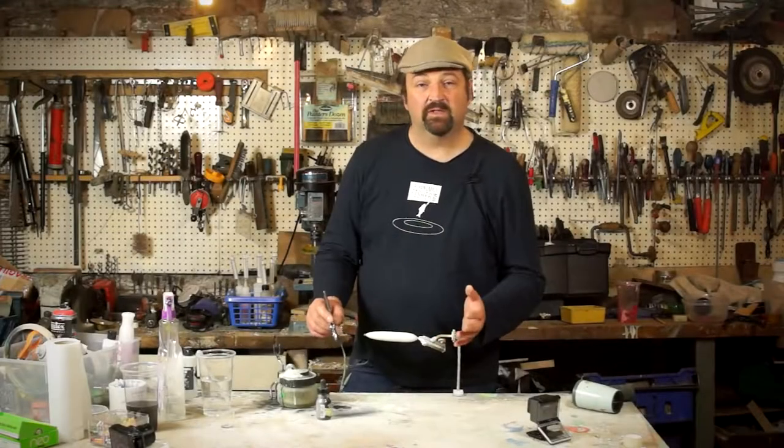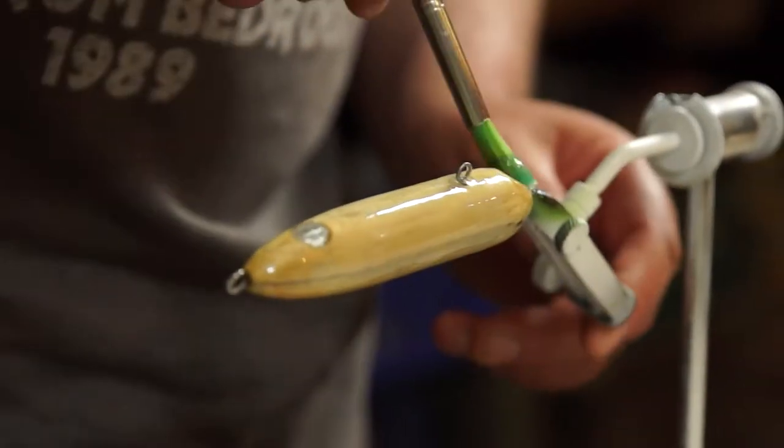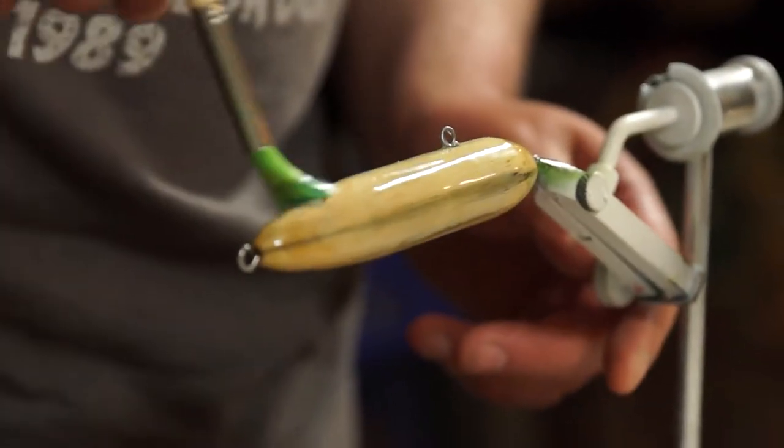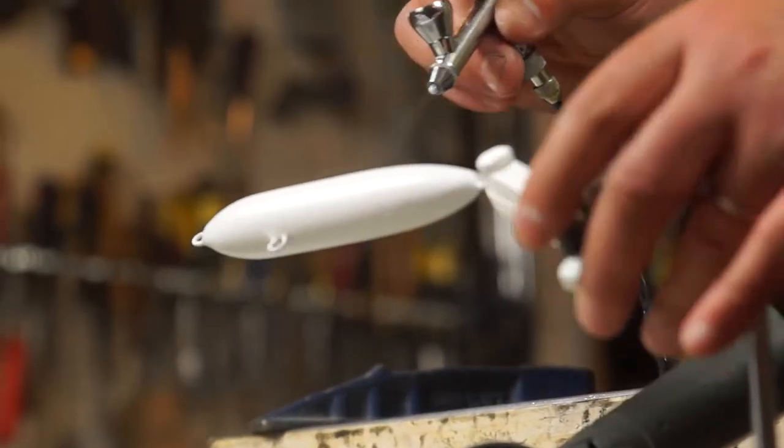To prepare the body — because it's wood — I've given it two full coats of five-minute epoxy and left it to fully cure before sanding it back. Then I've added a couple of coats of white primer; this is from Createx and I thinned it down with some matching reducer.